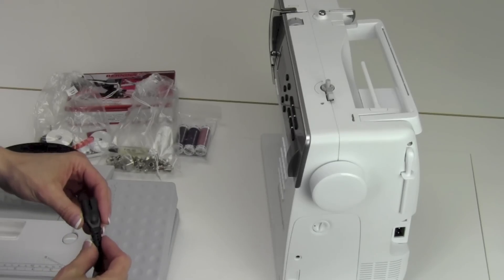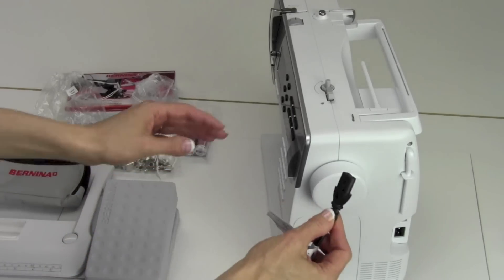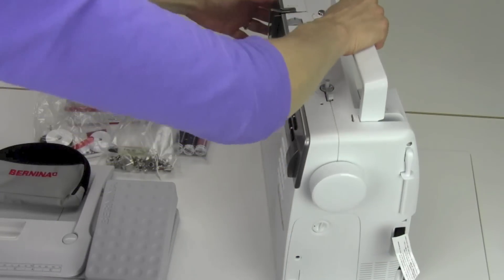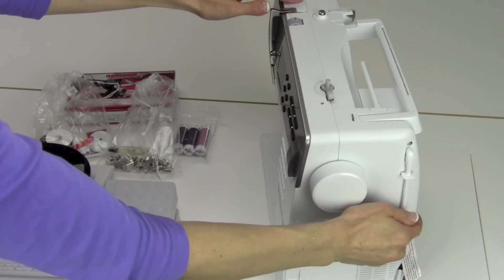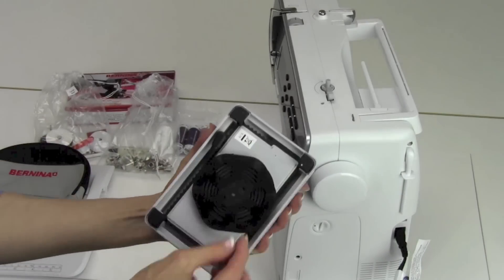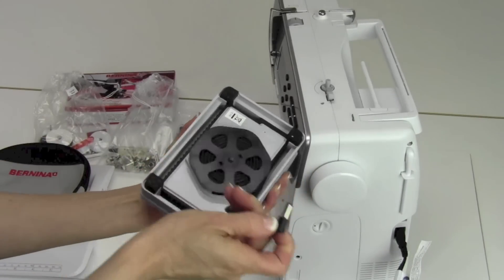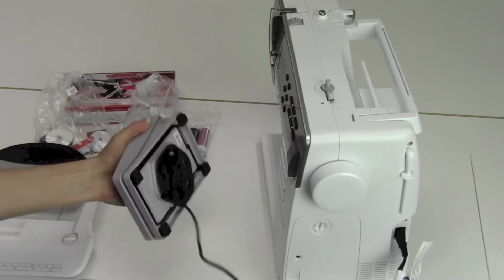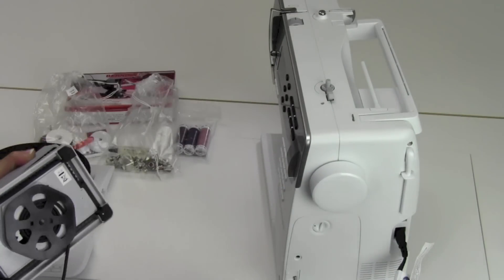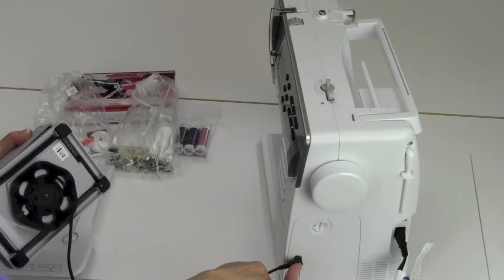To set up the Bernina 350 Patchwork Edition, start by plugging in the power cord — the on-off switch is right over here. On the back of the foot control, the power cord is wound up. Just unwind as much as you need to reach the floor and it plugs in up front on the machine.